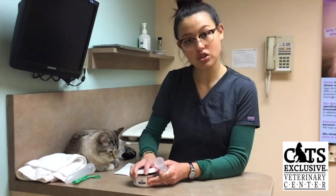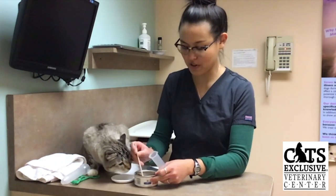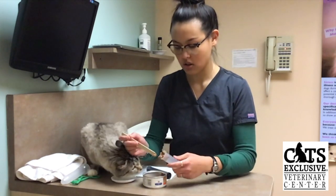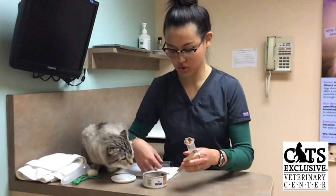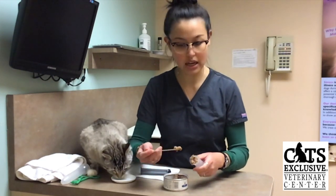So the first thing I want to do is get some of the food into the syringe. Momo is already excited. What I did was take the plunger out of the syringe, and using either a small spoon or a knife,